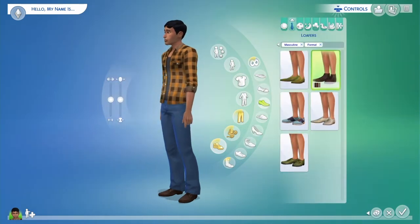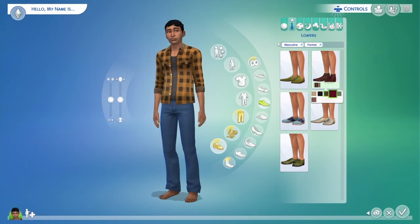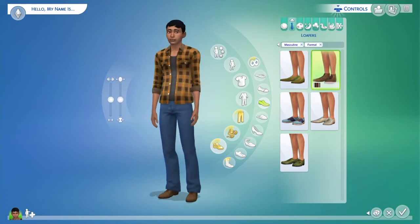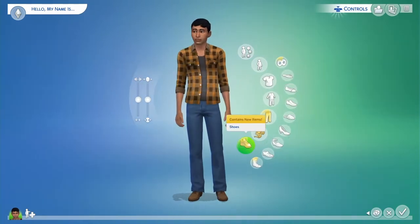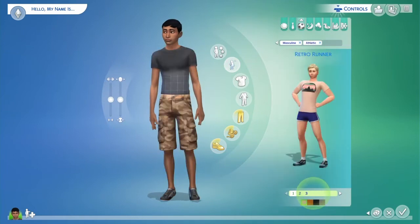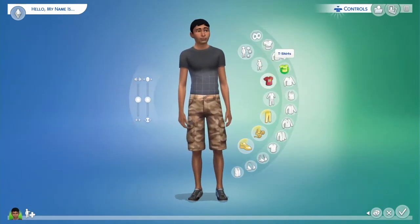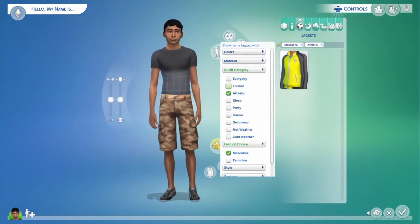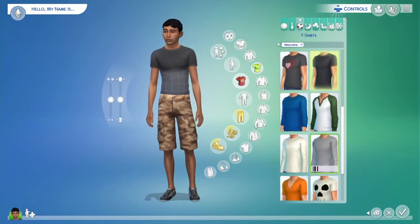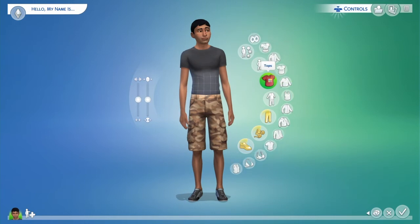I should have gone for boots — I don't even think I looked for boots at all. I'm voice-recording this commentary after the fact, so I'm not always sure what I was thinking in the moment. For the active outfit, I was thinking tank tops, but he already walks around in a tank top.